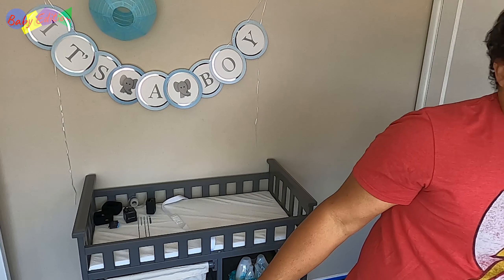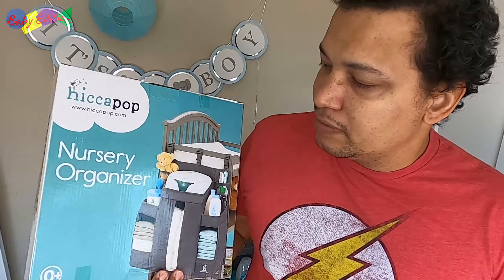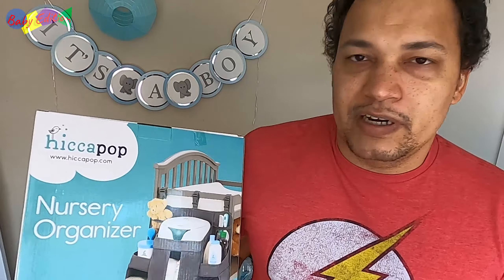How's it going YouTube? Alvin back here for another baby edition. So, you're kind of going, I got the baby changing table, what else do I need to go with it? And actually, probably the best and most important will be the nursery organizer.